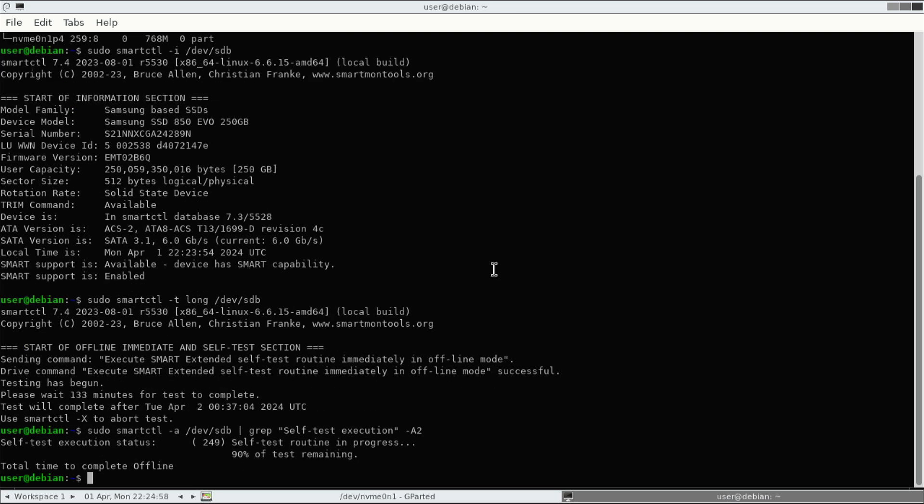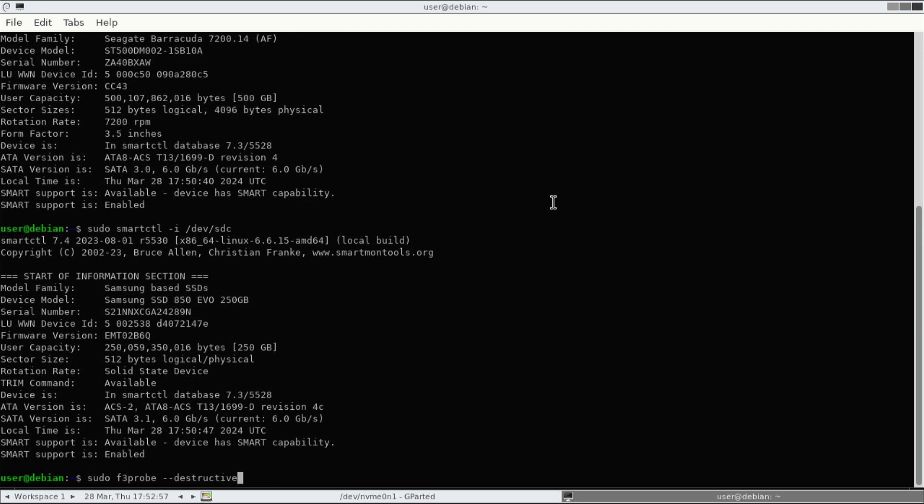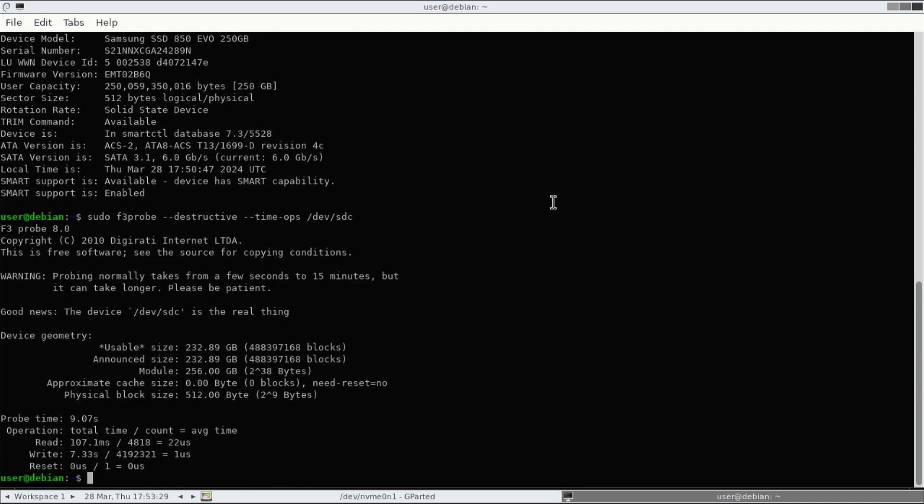So there you can see that this test is 90% of tests remaining. You can also check the history of your SMART test by typing: smartctl -l selftest /dev/sdb, or whatever the drive letter is. And there you can see the history of the SMART tests that were run for that specific drive. Then lastly, you can use the F3 probe command to detect for a fake capacity SSD.